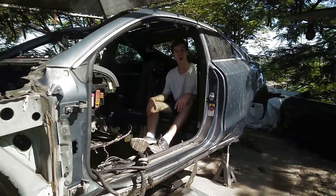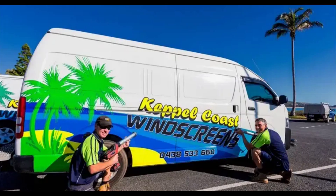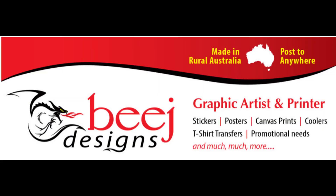Hi there. Hope you're enjoying the episodes. We're having such a blast building this car — it's just insane. If you're having as much fun as we are, please like, subscribe and share. We'll see you next time.